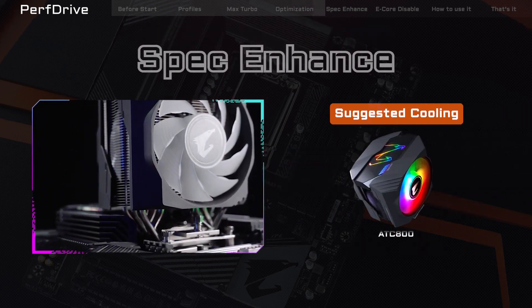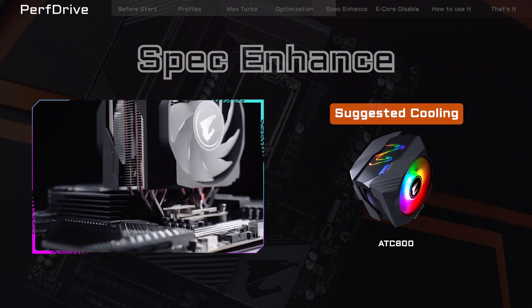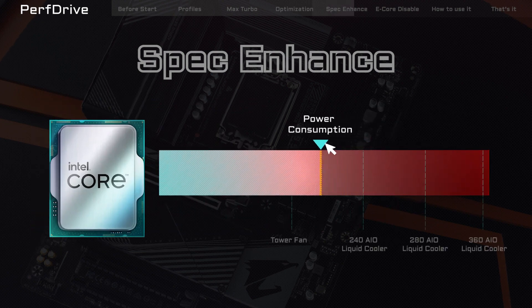Spec Enhance is the default profile, which is good for those who want to keep their system cool or who don't have a particularly strong cooling setup. By appropriately adjusting the CPU voltage, you can keep the temperature of your 13th Gen CPU in check even with a regular air cooler while still maintaining a solid level of performance.